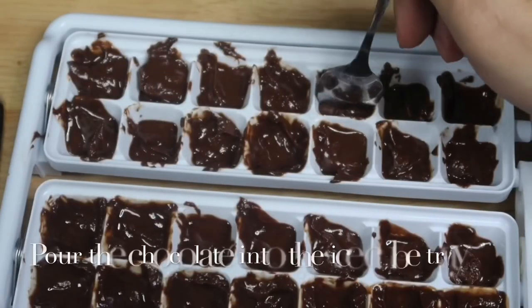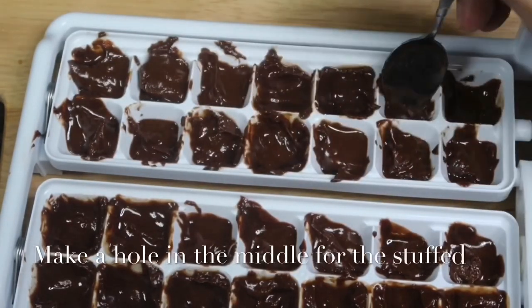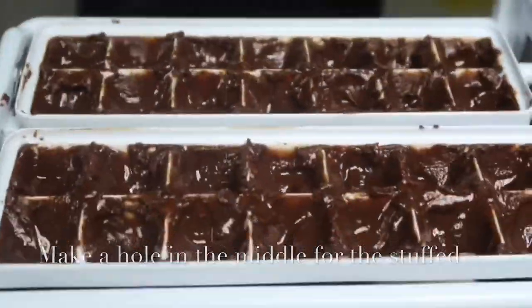Pour the chocolate into the ice cube tray, then make a hole in the middle for the stuffing.